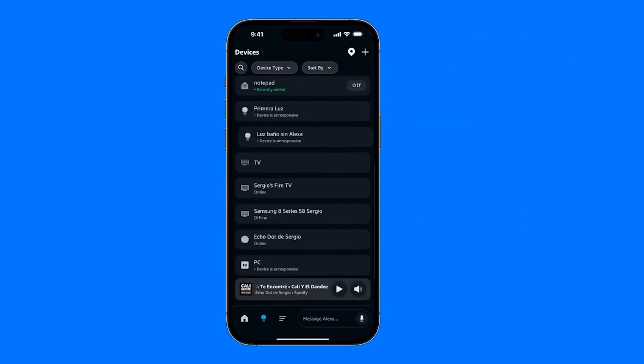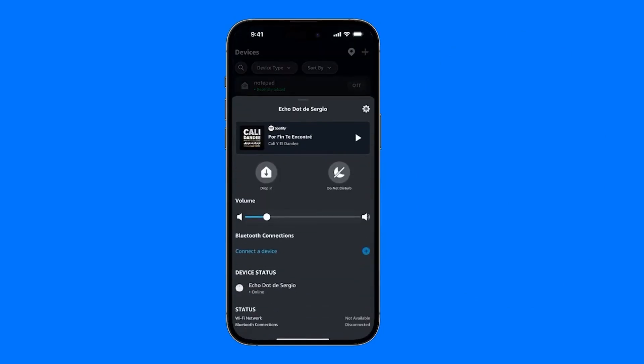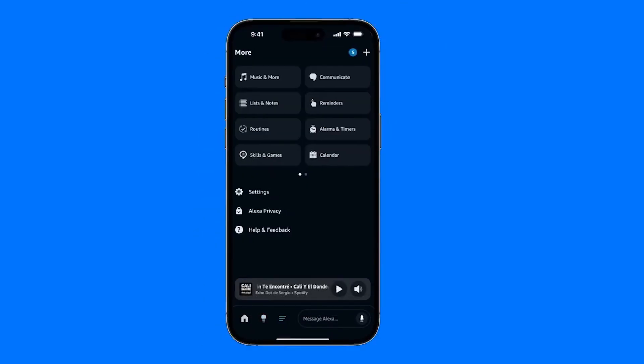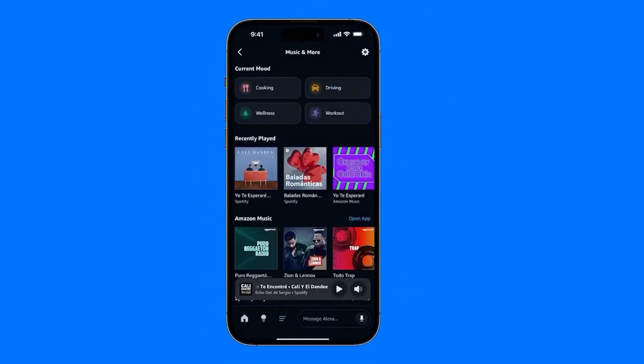You're not going to set it up from the device itself. In other words, don't come here and look for your Echo. Instead, go directly to these three lines at the bottom, just left of Message Alexa. Tap there, then go to Music and More, which is right here with a Musical Note icon.